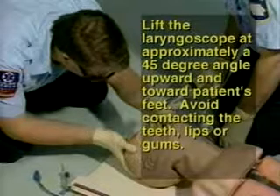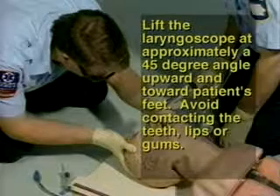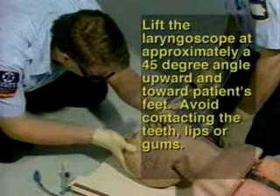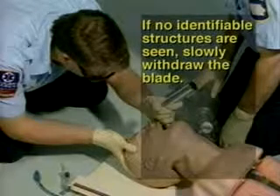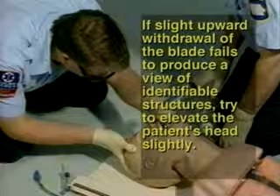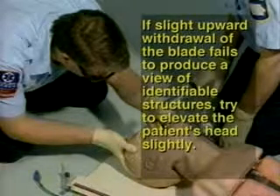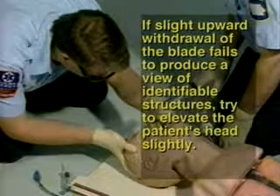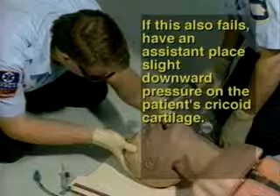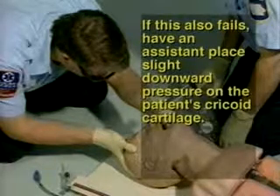Step 11: Lift the laryngoscope at approximately a 45-degree angle upward and toward the patient's feet. Avoid contacting the teeth, lips, or gums with the laryngoscope. Step 12: If no identifiable structures are seen, slowly withdraw the blade. If slight withdrawal fails to produce a view, try to elevate the patient's head slightly if no spine injury is suspected. If this also fails, have an assistant place slight downward pressure on the patient's cricoid cartilage — the Sellick maneuver.